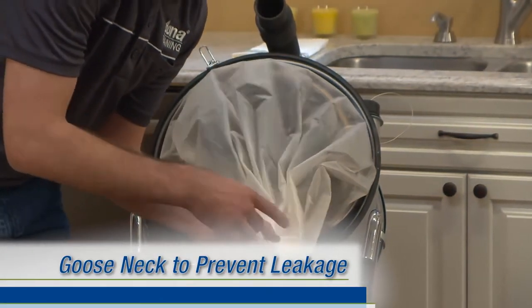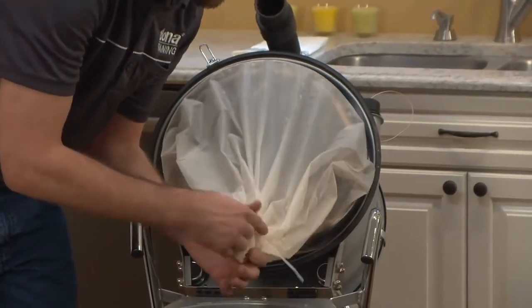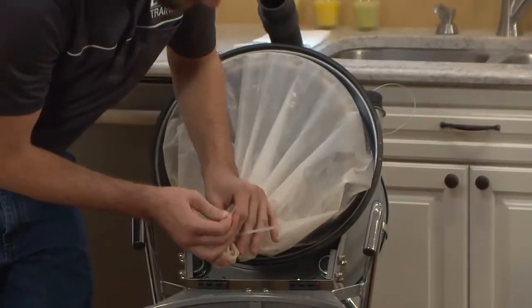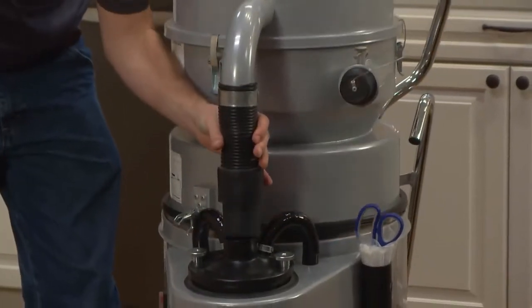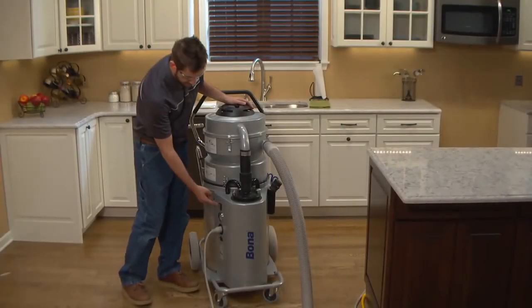Fold over the loose end of the Longo bag and secure it with an additional cable tie. Don't trim the cable ties, as this might create sharp edges that can puncture the bag. Gently pull down the amount of new bag needed and tuck it down into the canister, then close and latch the lid. Turn on the unit to fully secure the new Longo bag into place.